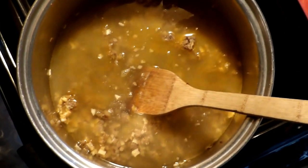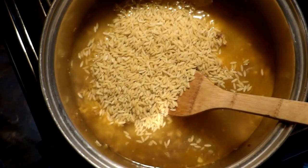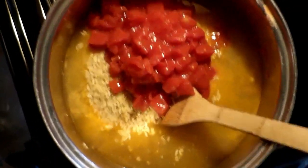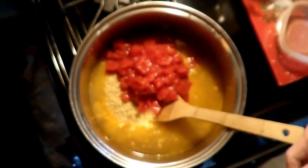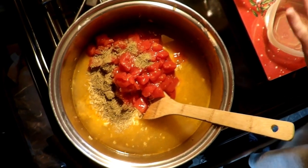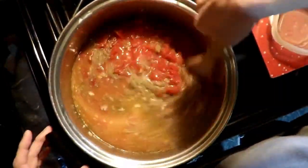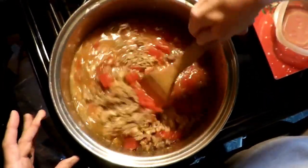We are going to add the pasta and the diced tomatoes, along with our Italian seasoning. Now, we hold our cream and our cheese, and we're just going to let this come to a boil and boil until our pasta is cooked.